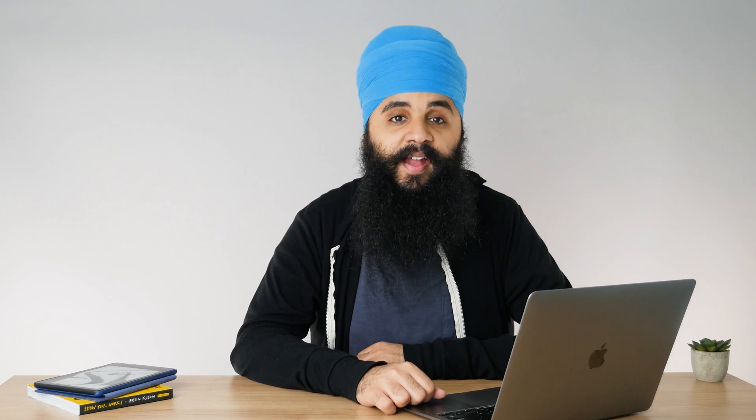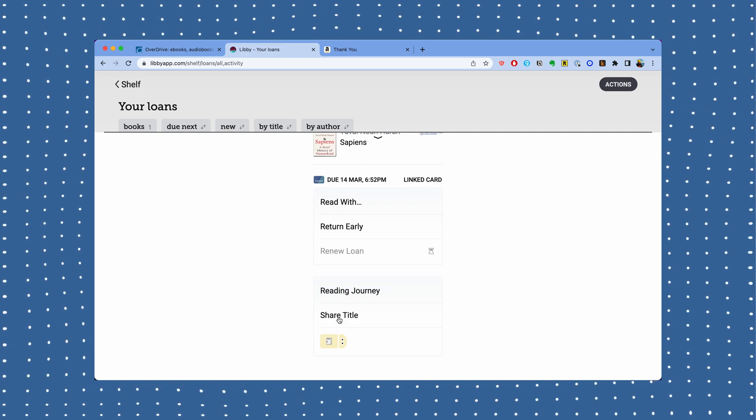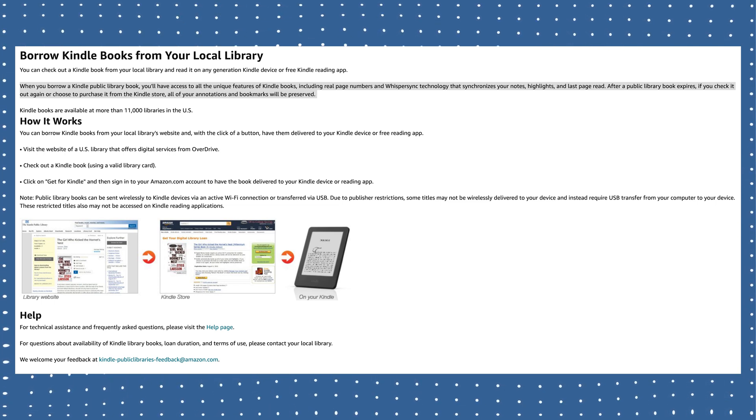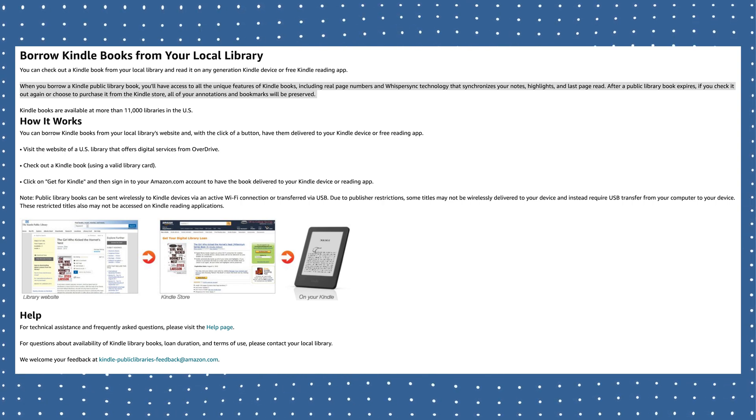At the end of your book loan, the book will automatically be returned back to Libby. At that point, you can either check it out again if you want to reread it or continue reading, or if there's already a hold by somebody else, you may have to wait. The cool thing about borrowing library books on your Kindle is that if you highlighted the book and added notes and annotations, and the book is automatically sent back to Libby at the end — if you later decide to borrow it again or buy it directly from the Kindle store, Kindle will automatically show you all those highlights, notes, and annotations you made from the borrowed book. It'll sync them right back onto your Kindle, which is one very awesome perk of reading library books on a Kindle.